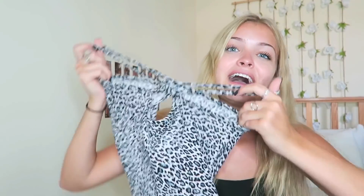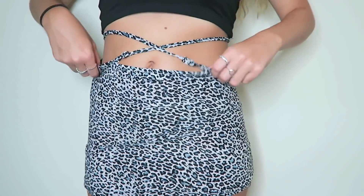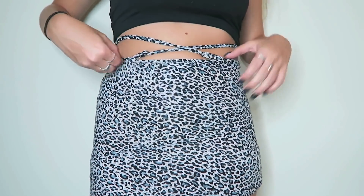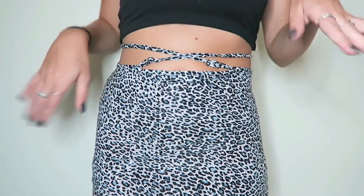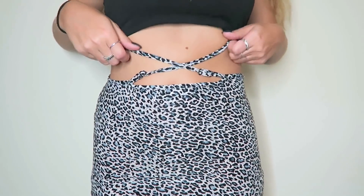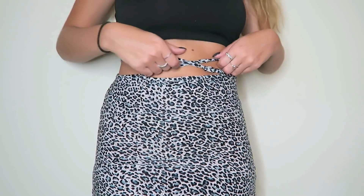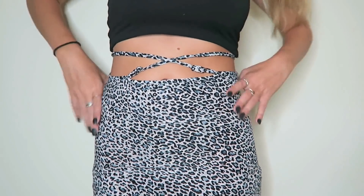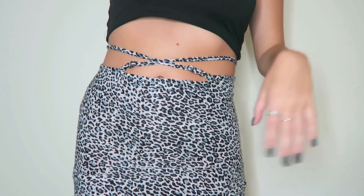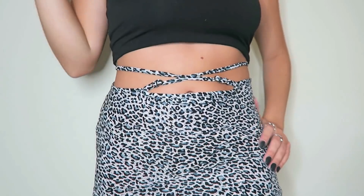I'm just going to slide it over and hopefully fold it so it looks like a skirt because right now it's a very long dress. Here's the skirt I made out of this little tank top dress. I think it is actually really cute. I never would have thought of this on my own — I never thought you could cross over your straps and make a skirt out of it. But here it is! I think it's cute, I would try it again. I'd probably use a black tank top next time.